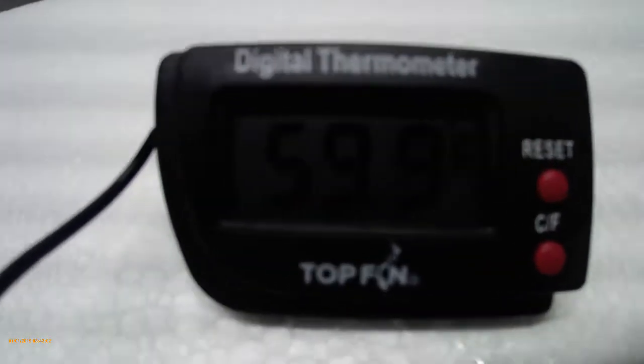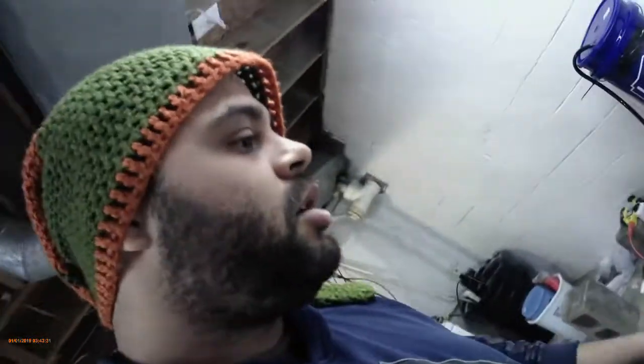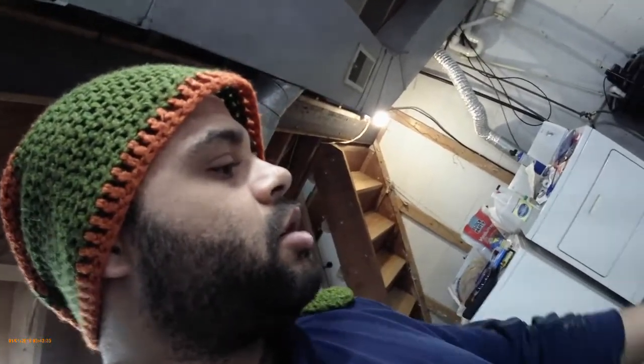The water in our tank right now is sitting at 59.9 degrees. Let's see how close they are to one another — they're within two degrees of one another. Once they're within two degrees of one another, I think they'll be good to put the fish in there, but we don't want to do it too fast, shock the fish, and kill all of them.